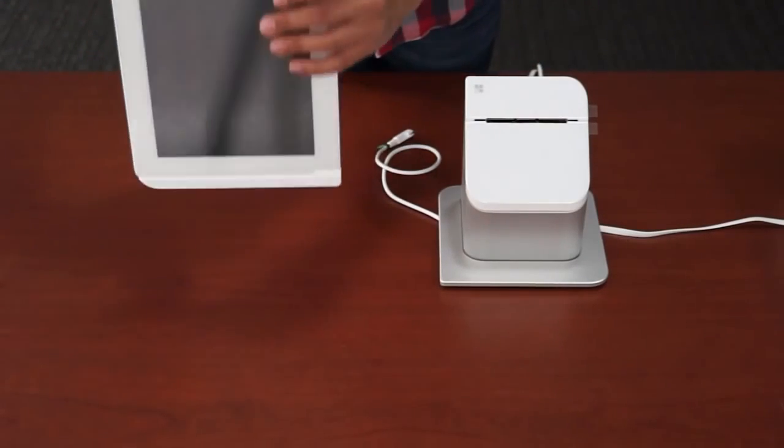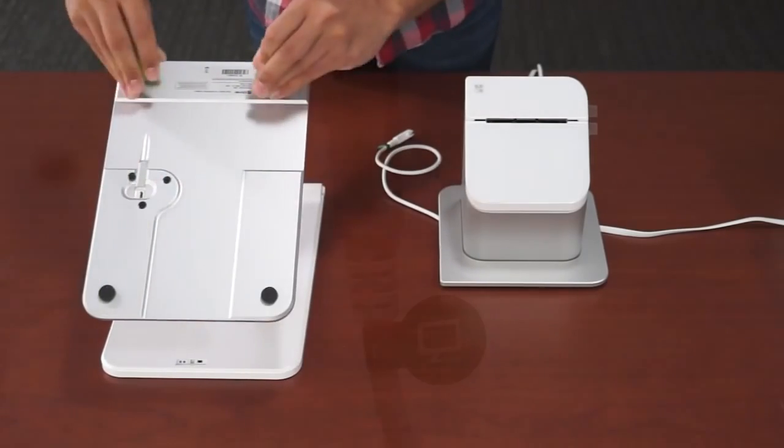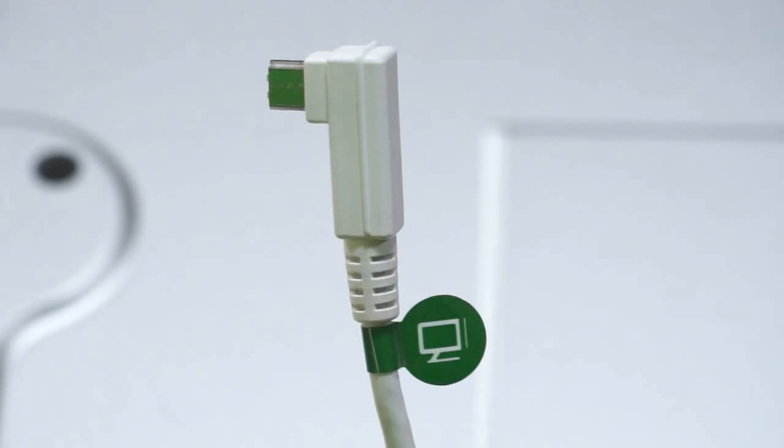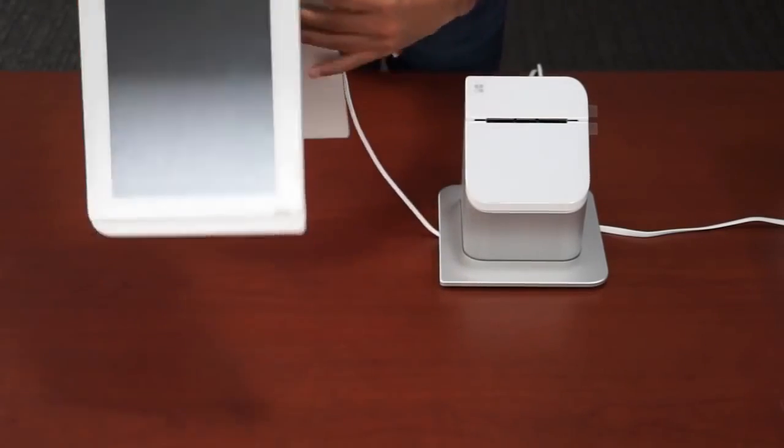Now, flip the touchscreen display upside down and remove the plastic feet protectors. Then, take the display cable coming from the receipt printer, labeled green with the display icon, and plug it into the bottom of the display. Then set the display right side up.